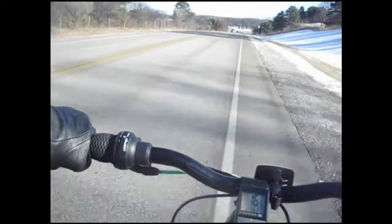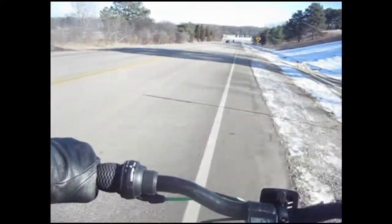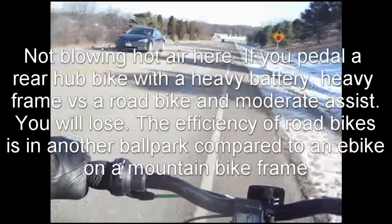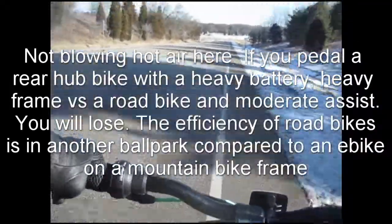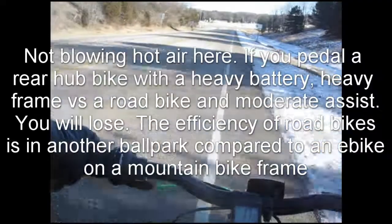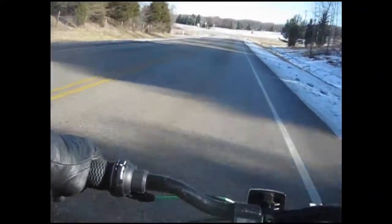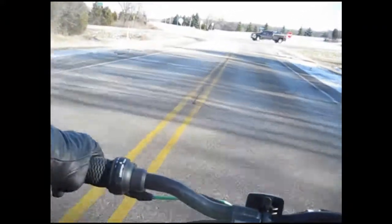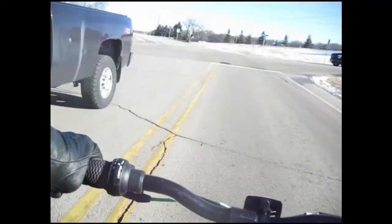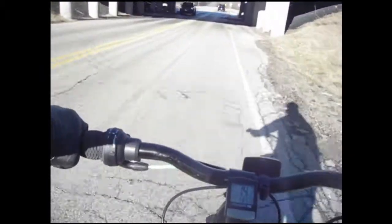My neighbor got a bike with the 500-watt rear hub. He's a pretty big regular biker — he has a high-end hybrid gravel bike. There's no comparison. He has much more efficiency than I ever will have on the electric bike. So when I pedal at his speed to keep up with him, even with the engine, I have to use so much more strength and power to do that.